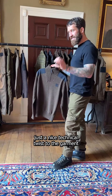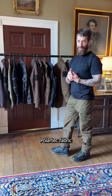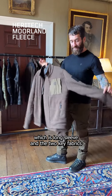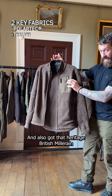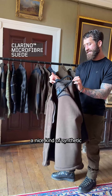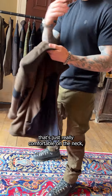Moving on to the mid layers — these are designed with Polartec fabric for great thermal properties and a technical fitment. The first is a long-sleeve mid layer. The two key fabrics are Polartec and British Millerain tech wax on the pocket feature, with hyper-long zip pulls throughout. There's a synthetic suede material on the inside — super soft, really comfortable on the neck.